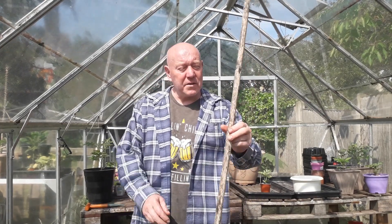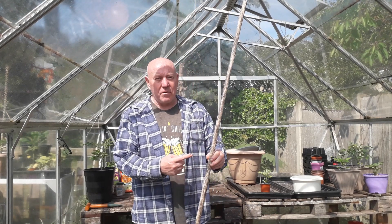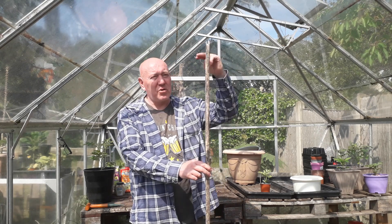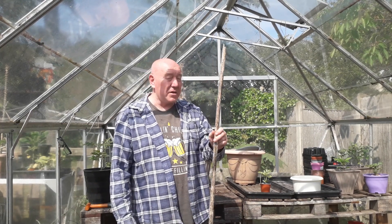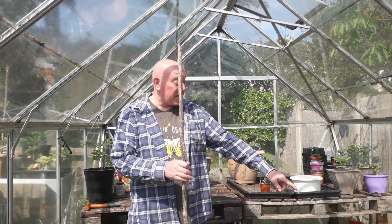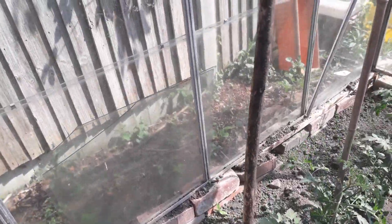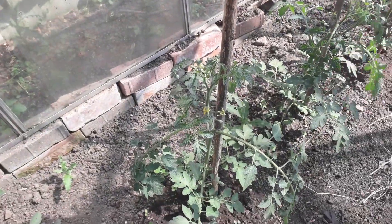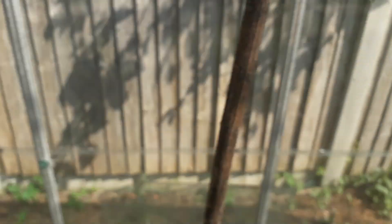These look like canes but they're not — they're the stems from last year's sunflowers. Sunflowers obviously grow really tall, and I just cut the heads off and cut the root off the bottom. Now they're perfect for pushing into the ground and tying tomato plants to, albeit temporarily. Just push one into the ground and then I can secure that tomato plant to it. They're not going to last forever because they're not the strongest of things, but for now they'll do.